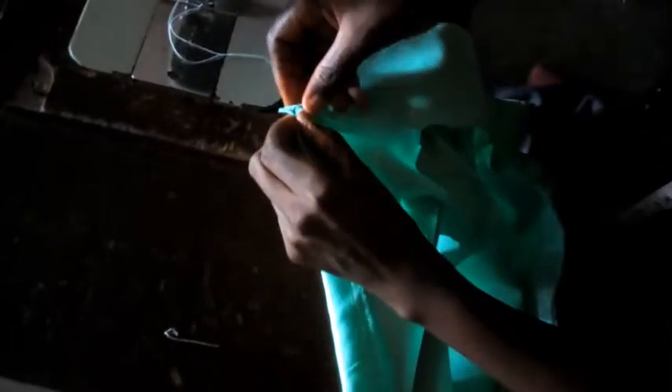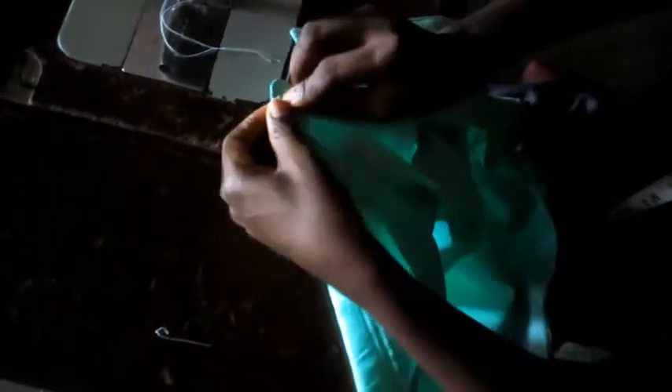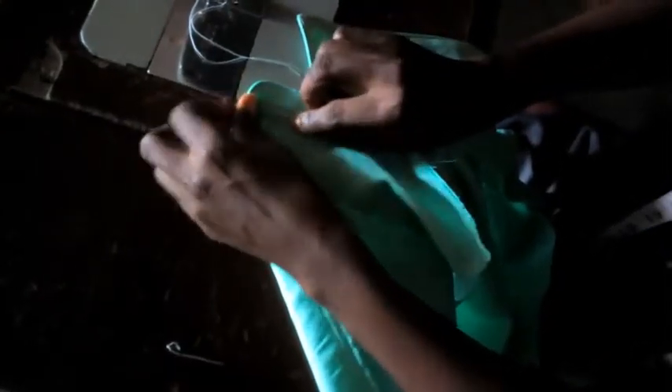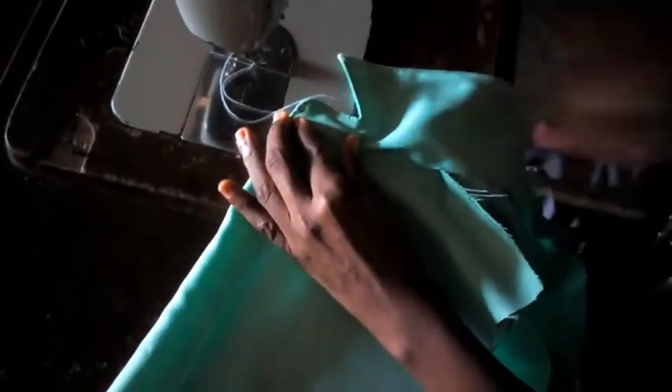This is the second phase. I'm going to push this in like this — push it in — and now fold it like this, and I'm going to seal it. Push it in very well. I'm going to sew it like that.